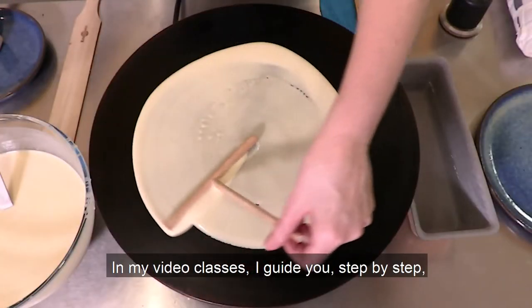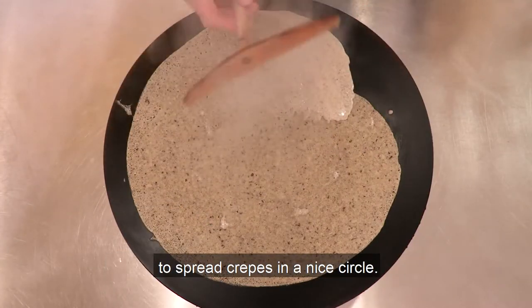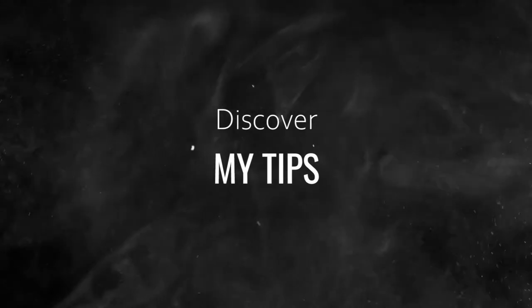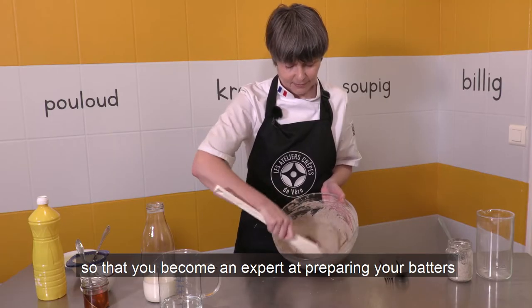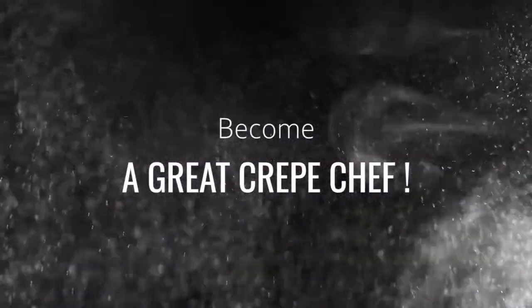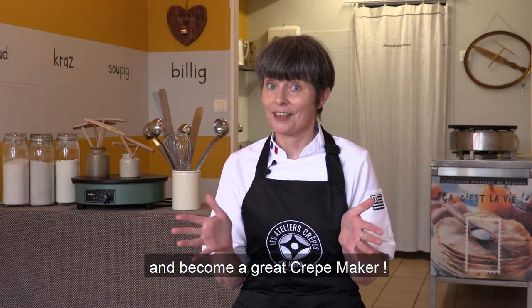In my video classes, I guide you step by step to spread crepe in a nice circle. At each step, I share my tips so that you become an expert at preparing your batters and at making your sweet and savory crepes. Follow one of my video classes and become a great crepe maker.